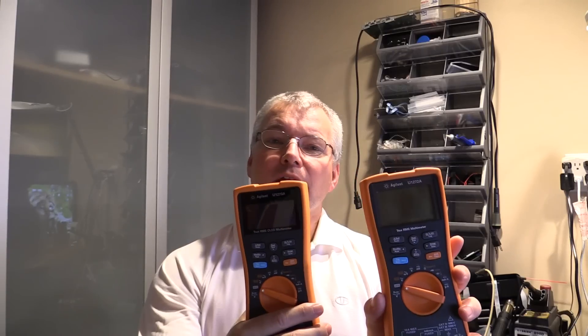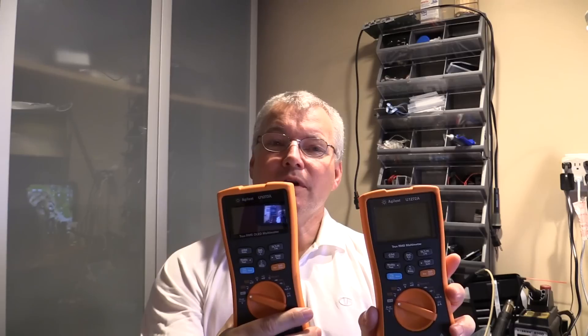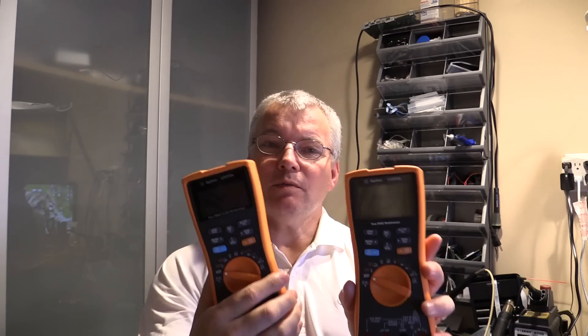Hi everybody, welcome back again. So in the last video with multimeters I showed you the sunshine test with my Agilent U1272A and 1273A. The response was quite encouraging and one of the questions asked was, well what is it really like indoors? Obviously the LCD display won hands down for the outside in sunshine tests.